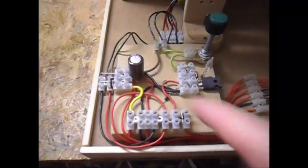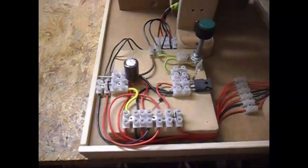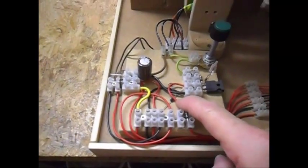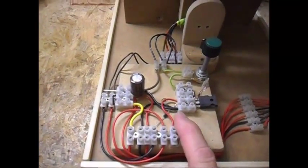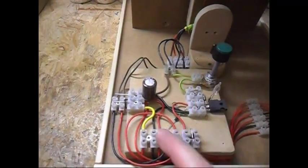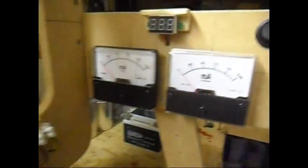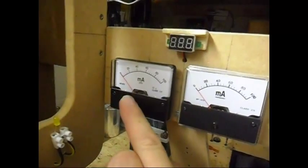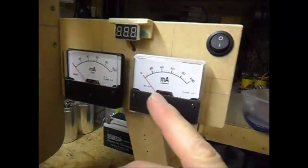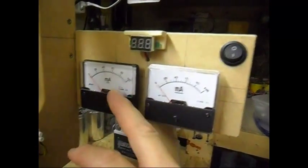First of all, there is a circuitry. It is basically a Bedini type circuitry, nothing special there. The only difference is I have a diode, and because of that diode you can put back the back EMF back into the source battery without the system slowing down. I have 2 meters — input coming back from the back EMF and input from the battery, the source. Both are 100 mAh.